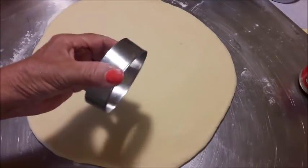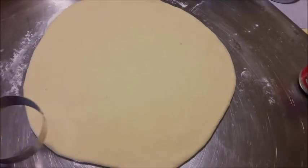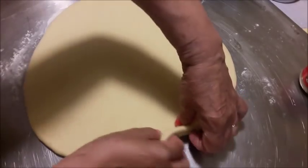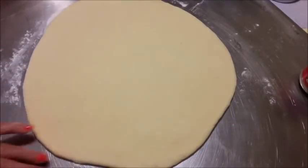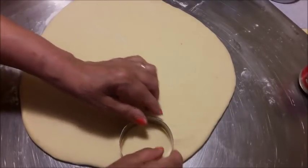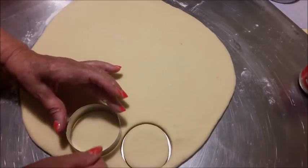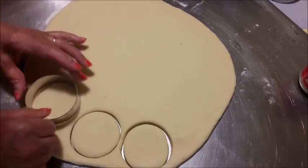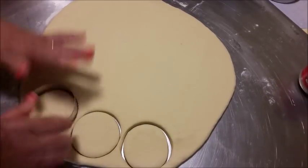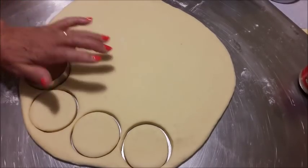Ok. Vediamo lo stampino — questo mi sembra troppo grande. Prendo quest'altro, che è di 7 cm di diametro. Poi dipende da come volete farle grandi, queste roselline. E comincio a fare le forme per le roselline.